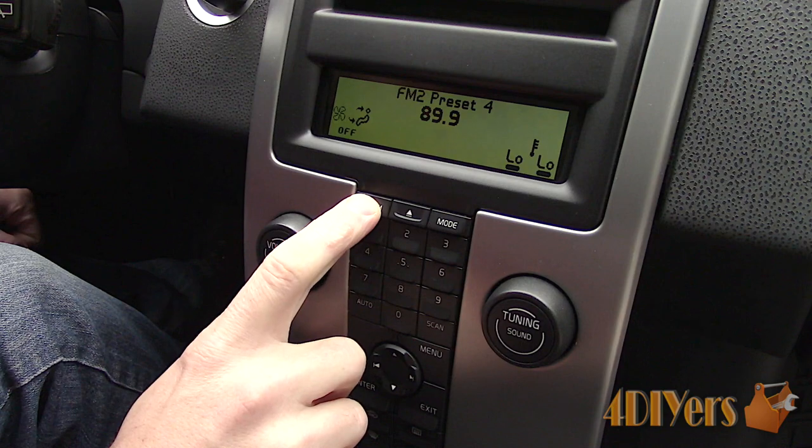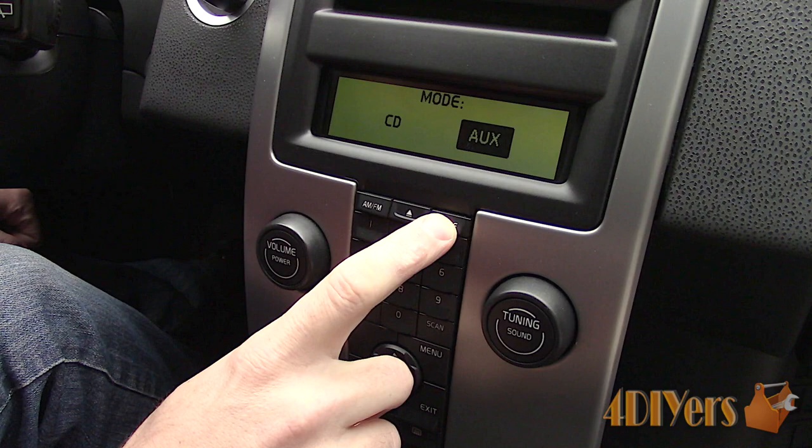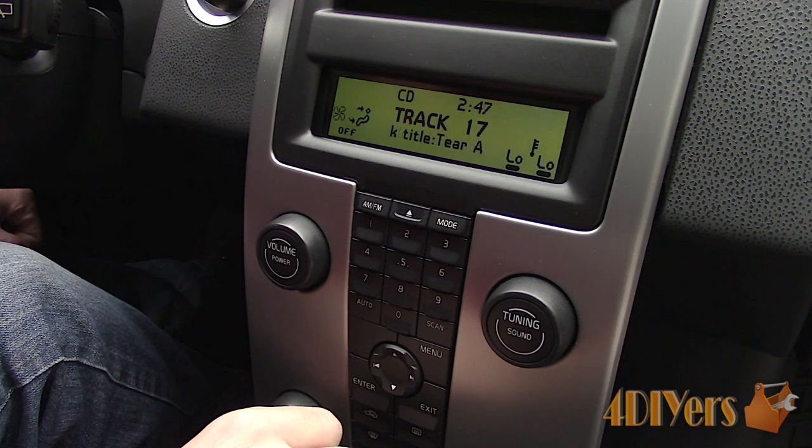The car is also equipped with a CD player which is able to read MP3s, and an auxiliary port which is located behind the waterfall. To toggle between those two audio sources, that is controlled by another button labelled as mode on the other side of the CD eject. Pressing it activates the function, and with the change display, pressing it again switches between the CD and auxiliary options.